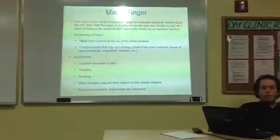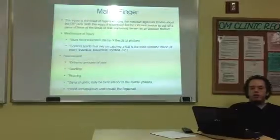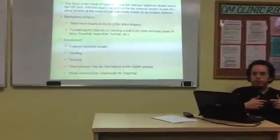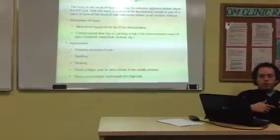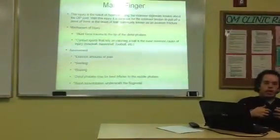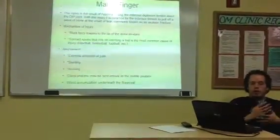The mechanism of injury involves blunt trauma to the tip of the distal finger — so that's in sports like basketball, baseball, that kind of thing.